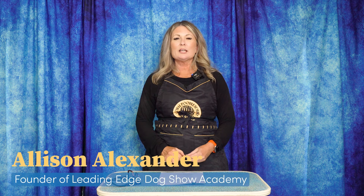Hi, I'm Alison for Leading Edge Dog Show Academy, and today our tutorial is going to be about some common handling mistakes that we see out there. We're going to lead you through a few of our top ones that we see everybody having in the ring. And if you'd like to see the full tutorial of 21 common handling mistakes, head on over to Leading Edge Dog Show Academy and we will show you the full tutorial there.